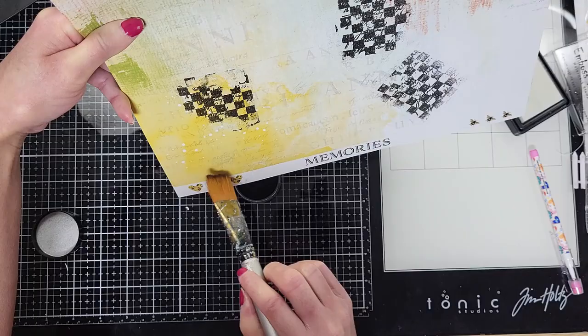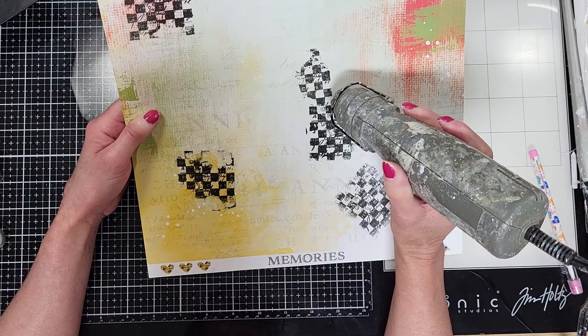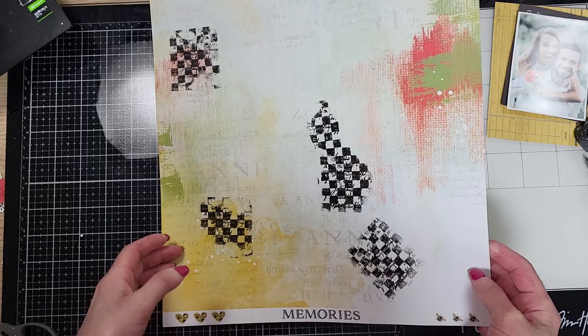Now I'm going to melt this embossing powder using my heat tool. You can see here how it looks now — it has like a little satin finish.